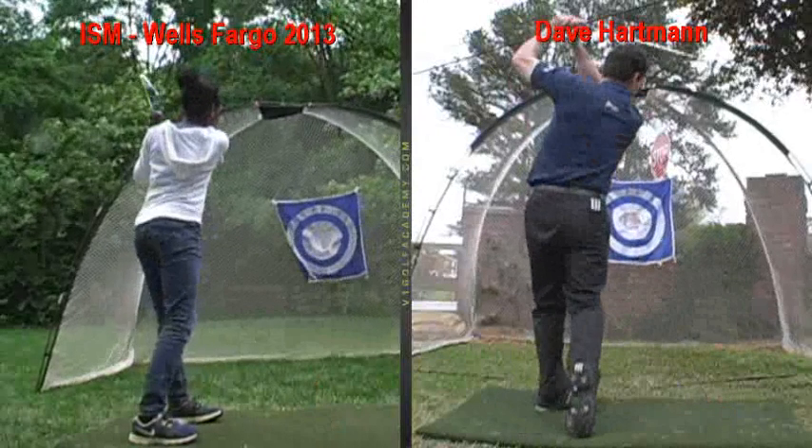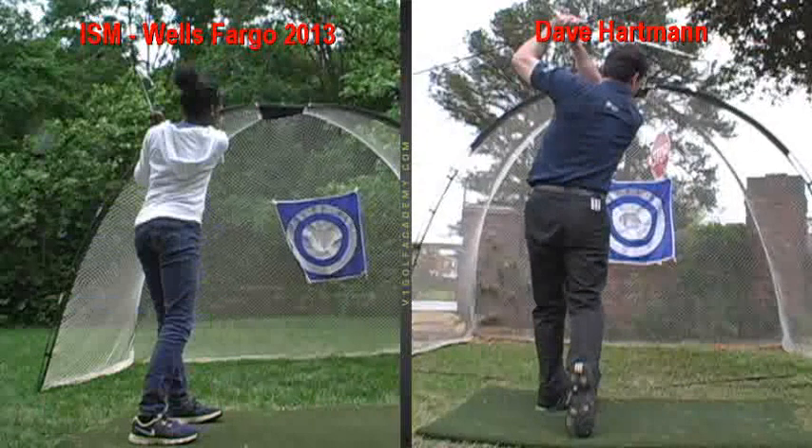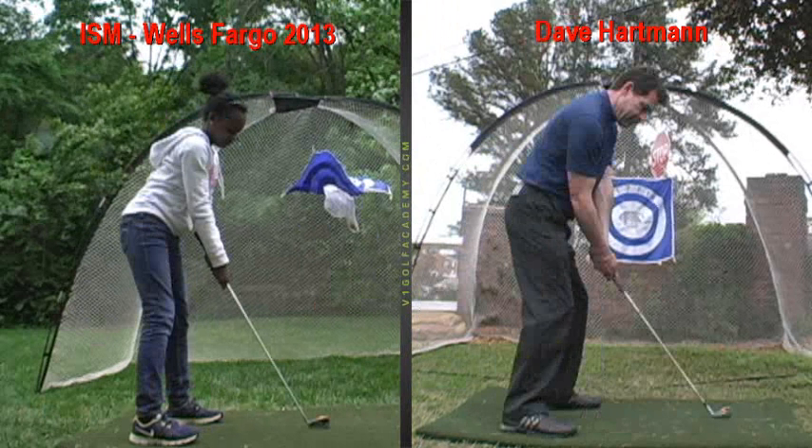And you swing past it and follow through in a pretty good balanced position. Again, at the end of your swing, we just like that right foot of yours to come off the ground a little bit as you pivot forward into a finished position. But that's pretty good.